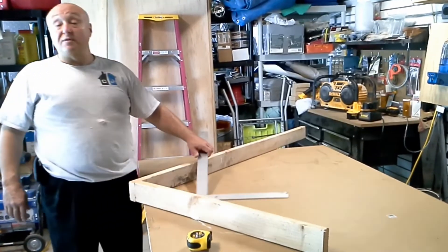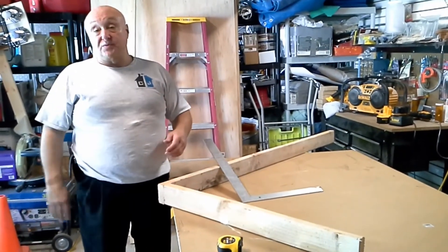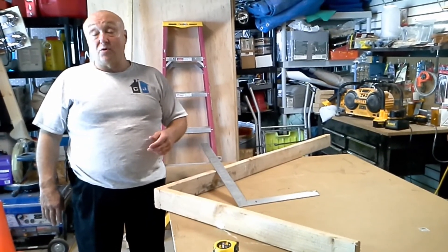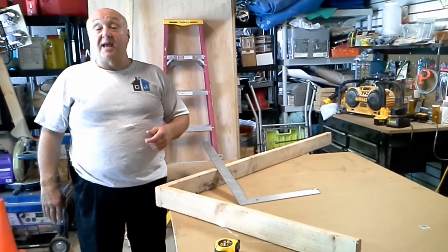So that's the 3-4-5 technique used for squaring decks or walls or whatever. This is Contractor John. If you have any issues, questions, or problems around anything around your home, please stop by contractorjohn.com. Have a blessed day.